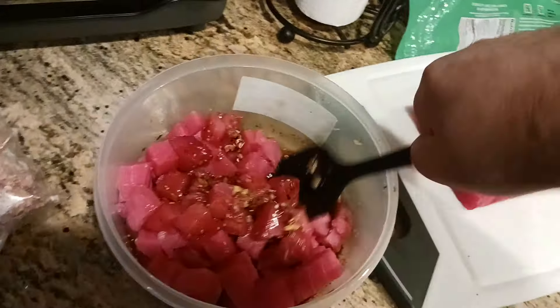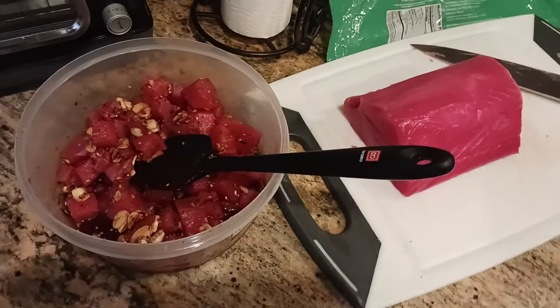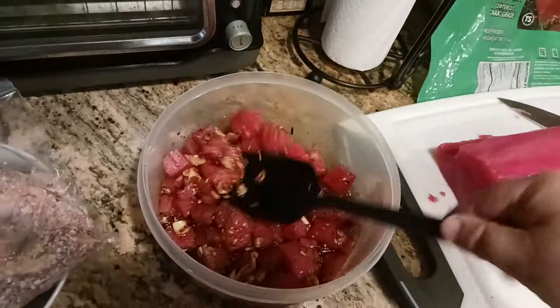Once everything is stirred around and nicely tossed, the trick is to get it into the fridge and let it go for about three hours to marinate. The longer you let it sit, the more flavor gets incorporated into the tuna. Realistically, this will stay good in the fridge for about two days — 48 hours — anything past that and you start getting into the brink of freshness and quality.